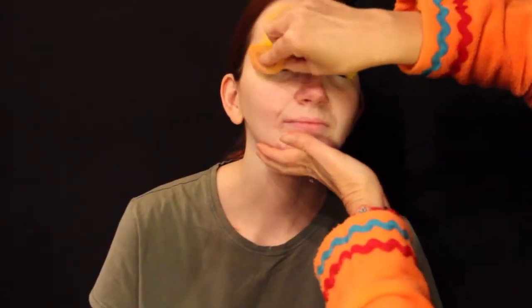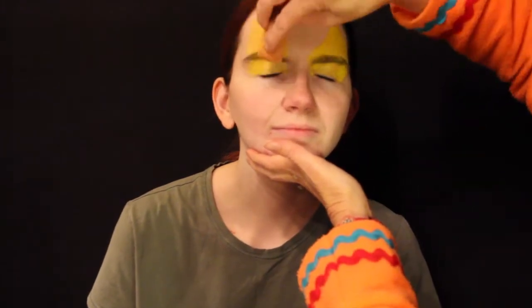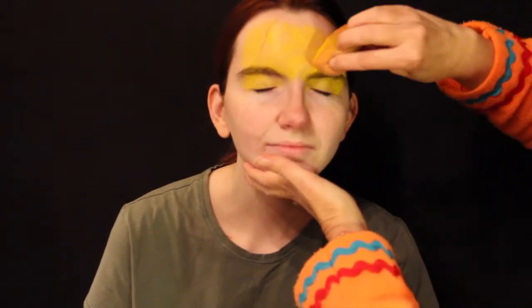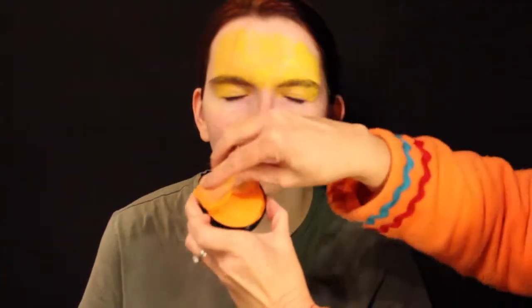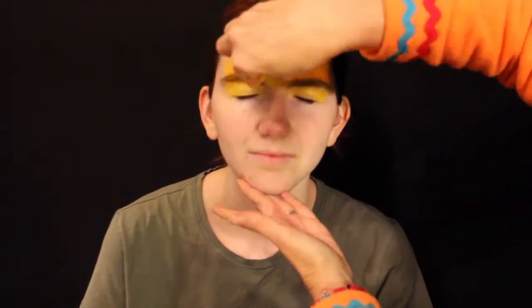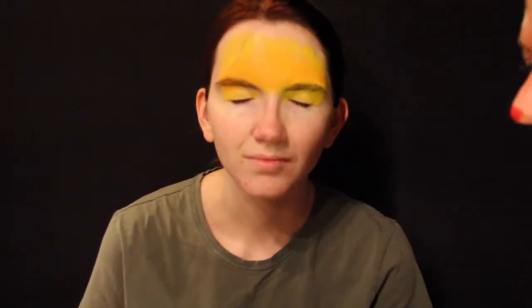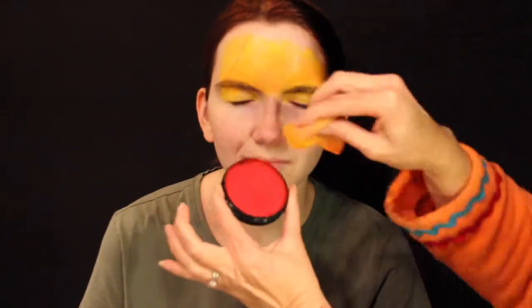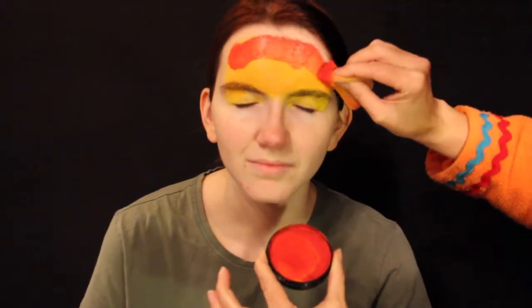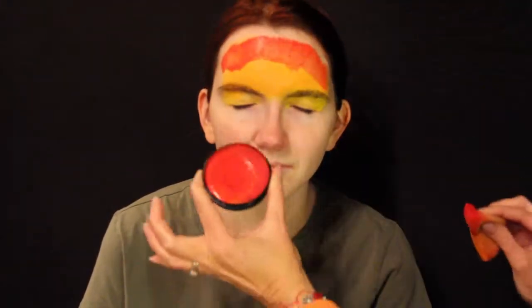Like so. And on this side, just dab it right over the eyes. And right through her forehead in the center. Nice bright yellow! And then we're gonna go ahead and add a little orange — that's very Thanksgiving-y — and we'll put it right through here, through the middle. And then we'll add a little bit of red.